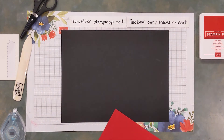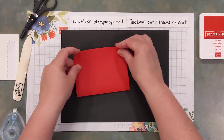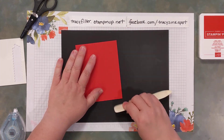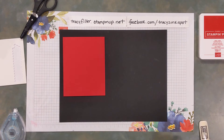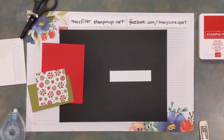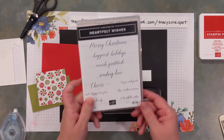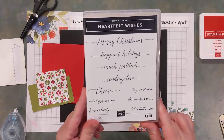First thing you're going to do is fold your cardstock on your scoreline — there we go — so that you have your card base ready to go. Then we can stamp our phrase. I'm going to be using a Merry Christmas scripty phrase from Heartfelt Wishes. I love this set because of all those really scripty, pretty verses.